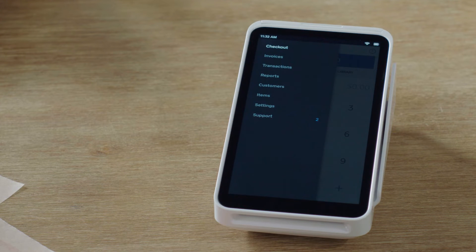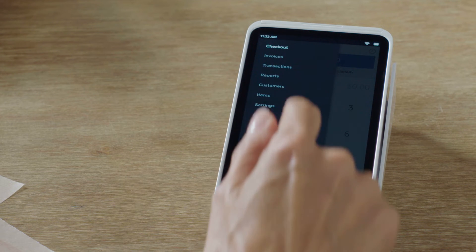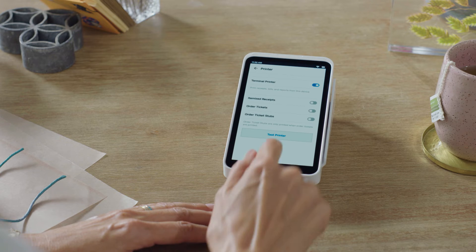To test your printer, just head to Menu, then Settings, select Printer, then tap Test Print.